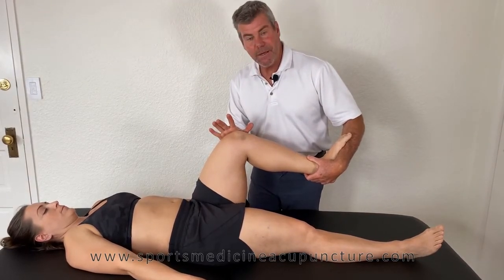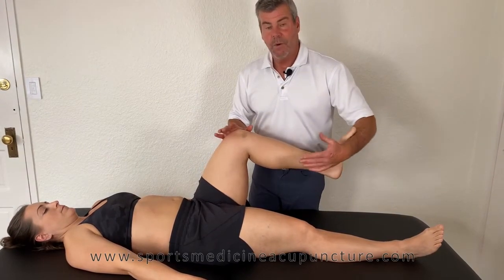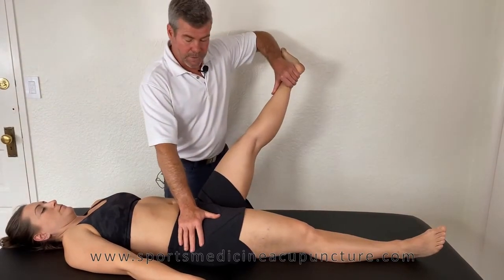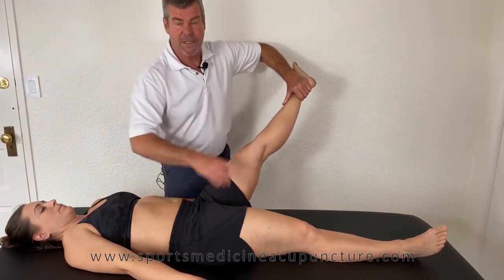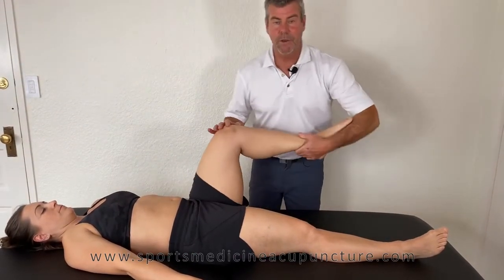I'm going to slightly press here about 10% and be holding here about 90%. Once we activate this for 6 seconds, I will then go right into the psoas manual muscle test and see if it weakens. It was initially strong — let's see what happens when we load the piriformis.